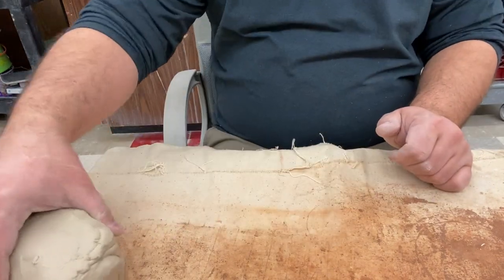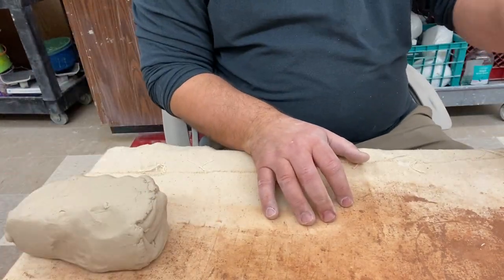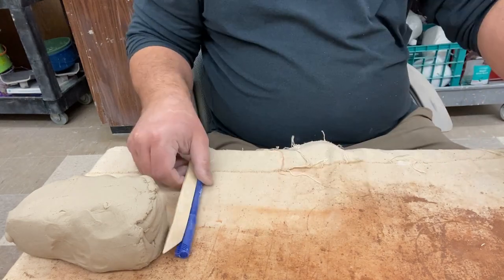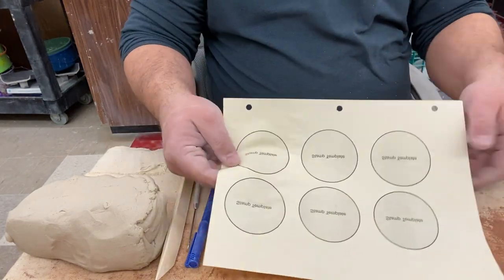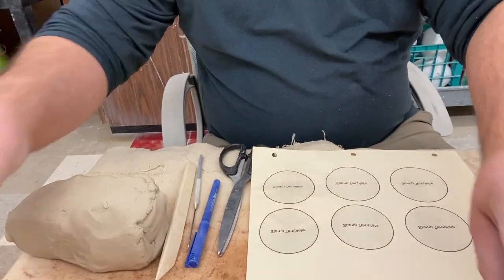Alright, today we're going to be making a stamp. I need some clay, a felt tip marker, a wooden knife, a needle tool, some scissors, my template, and a rolling pin.